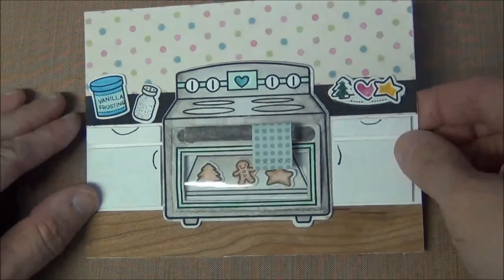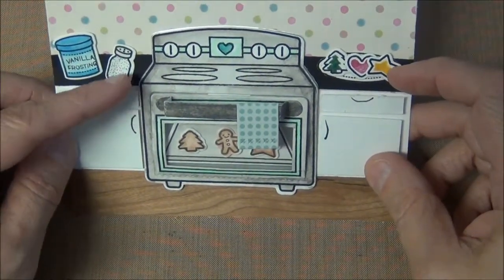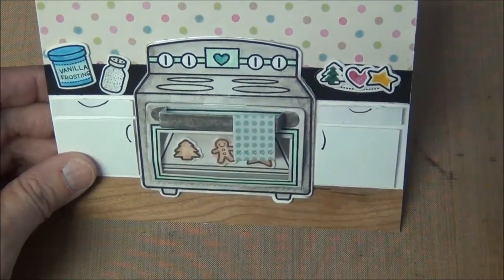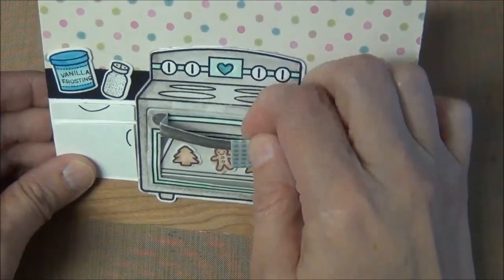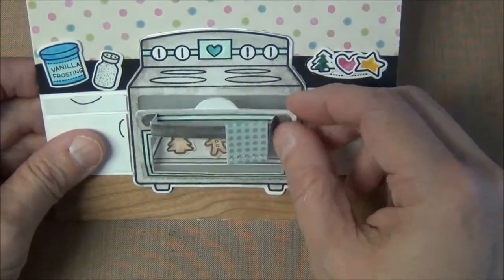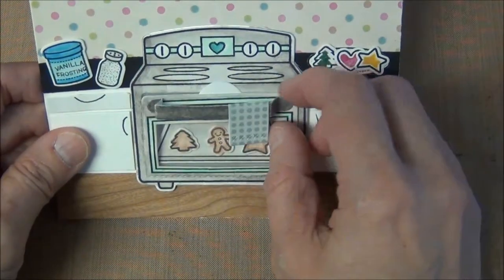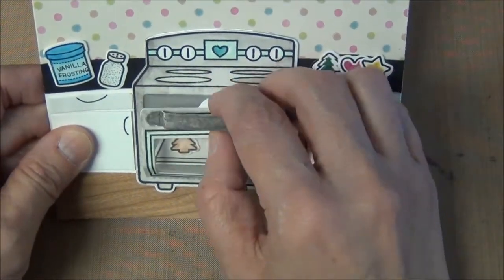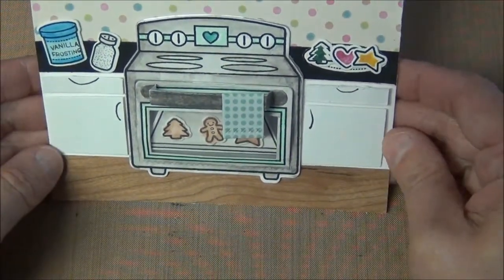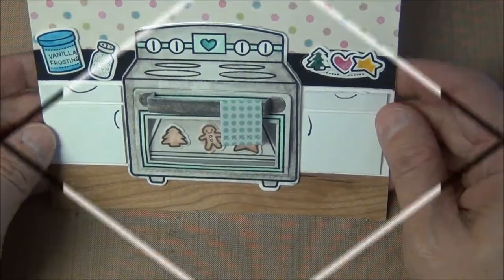Here is what the finished product looks like: your vanilla frosting, frosted cookies, sprinkles, the oven, the cute little tea towel, and the oven door handle. You can lift the flap to open the oven door and see the goodies inside, then close it back up. I used some scrapbook paper to make cabinets and a countertop.